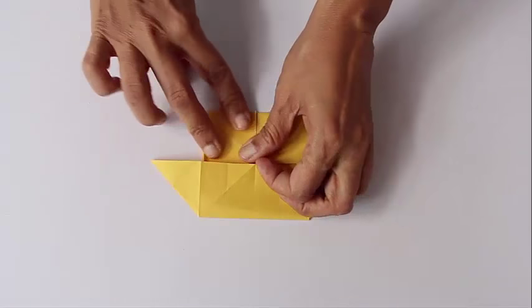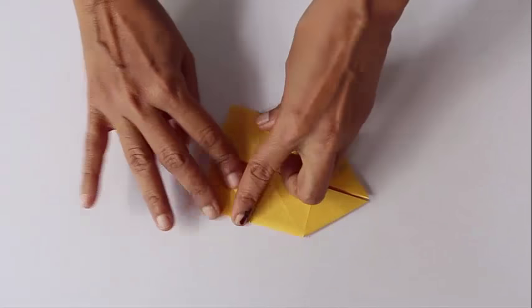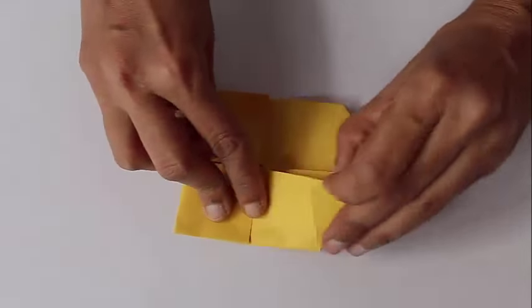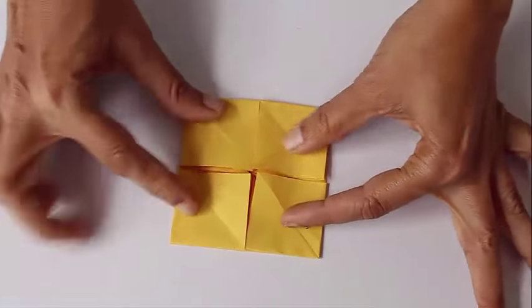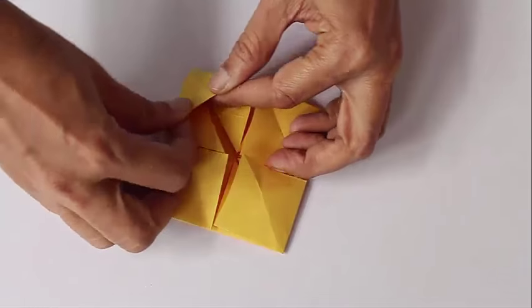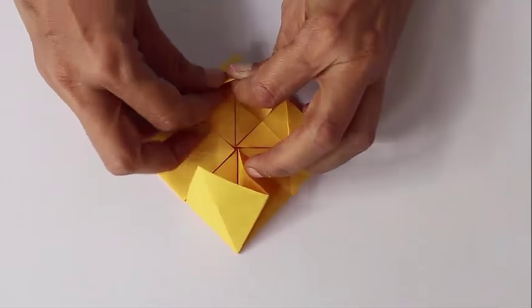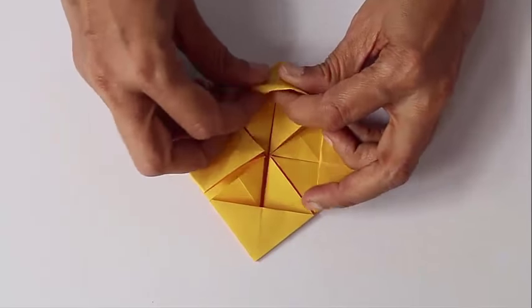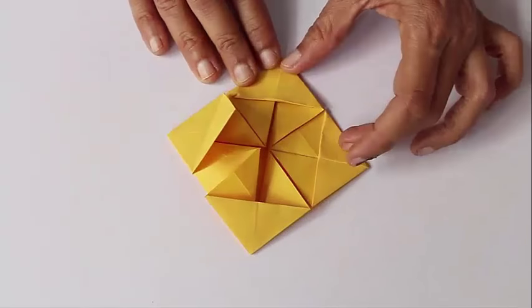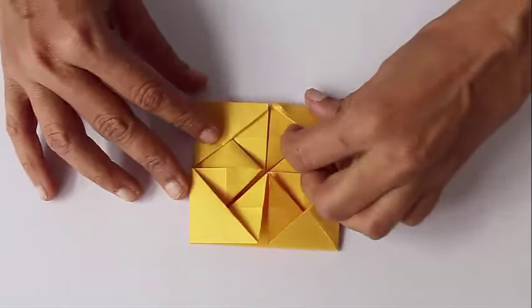Now lift one of the triangles and squash it so as to make a square. Repeat this for all four triangular flaps and make squares out of them. You can see these flaps — fold the half triangles inside and tuck them in. Repeat this for all four sides.